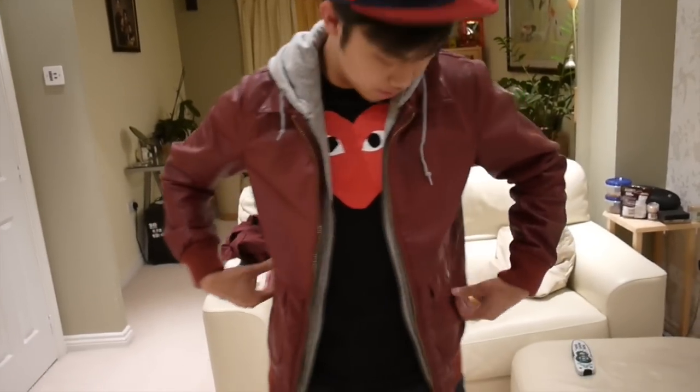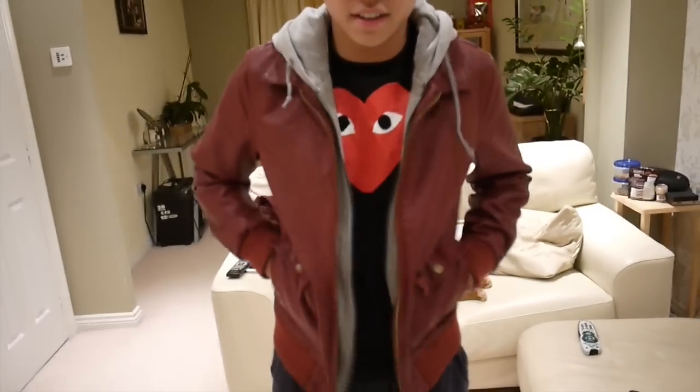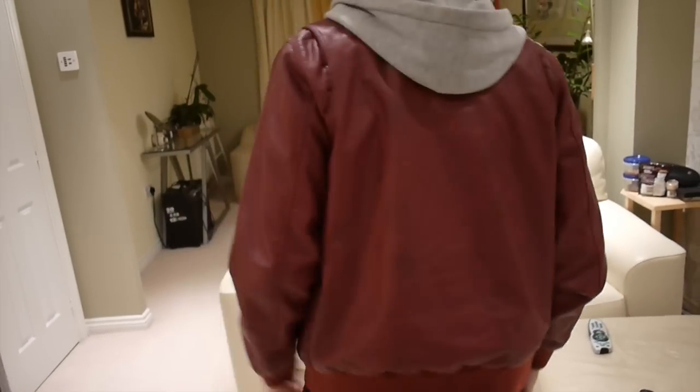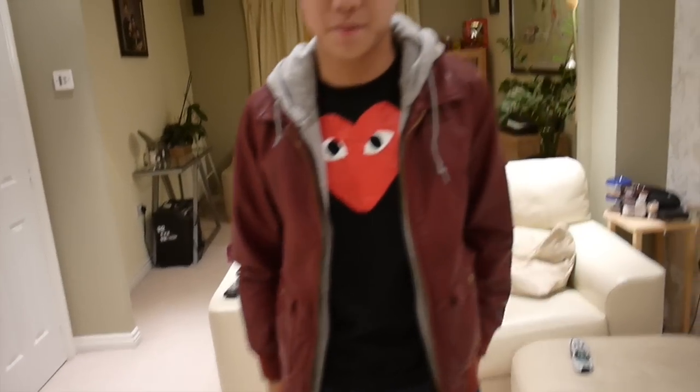It fits true to size, I would say. You can put your hands in the pocket like this — it's a cool effect. If you've got any questions, just leave a comment down below. Please like, favorite, and subscribe — we'll see you next time.